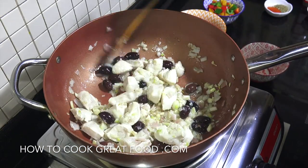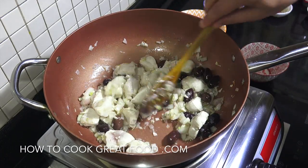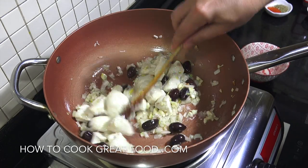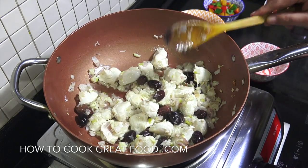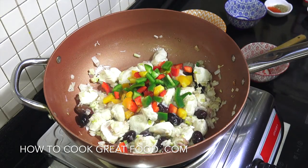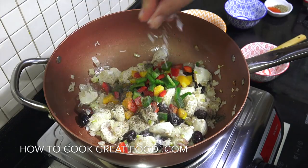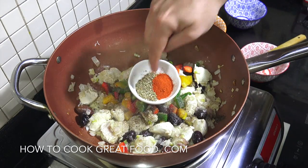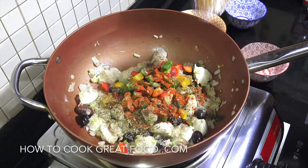Absolutely fantastic, really nice and easy this one. Now listen, I'm concentrating on the sauce here, not the pasta — so get your pasta cooked and ready. I'm using linguine but you could use spaghetti, tagliatelle, anything you like. That's looking fab. Let's pop those peppers in, get some black pepper in, a bit of salt, then we're going to go with our oregano and our chili powder. Chili powder really works in this.